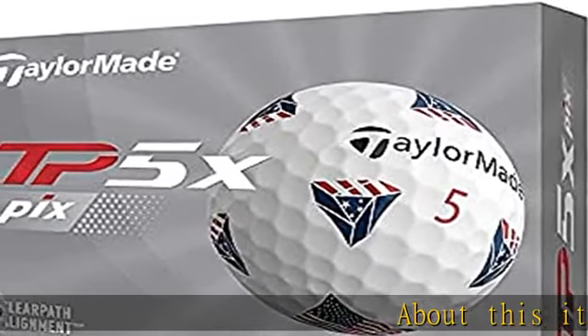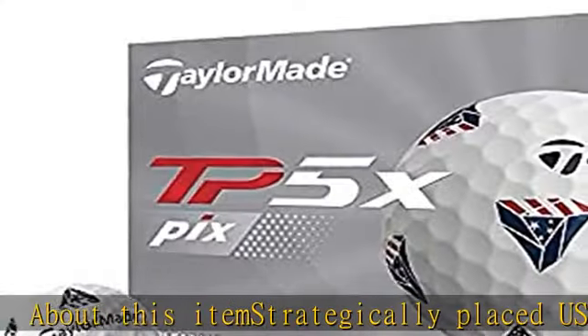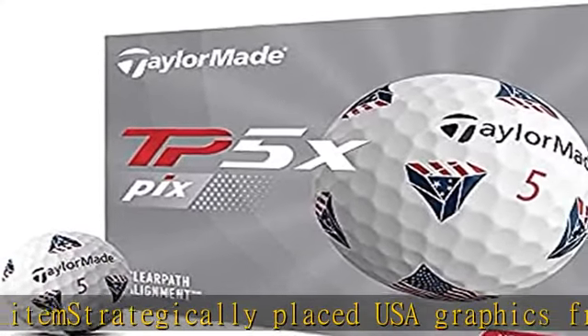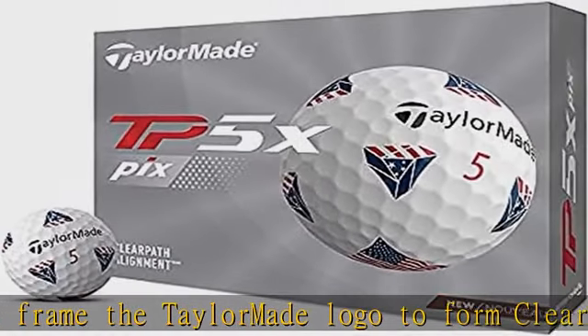Strategically placed USA graphics frame the TaylorMade logo to form clear path alignment and provide immediate feedback. The tour-proven functionality aids alignment on the green and helps you gauge the quality of your putting stroke.